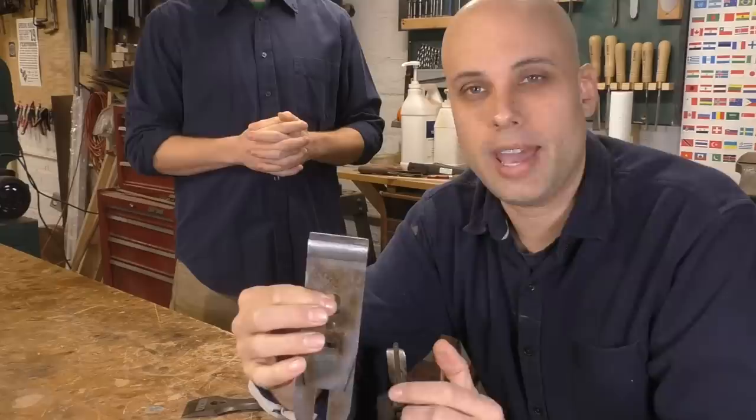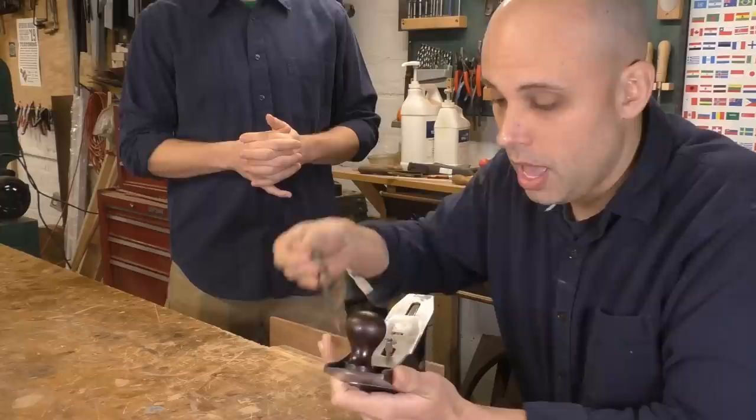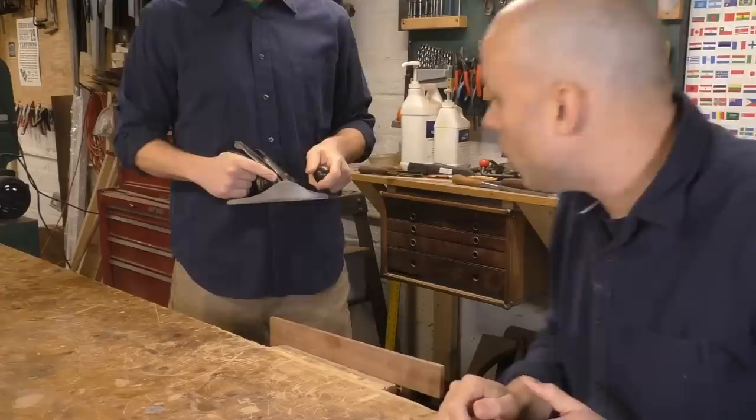I've got a whole video on sharpening in detail, and I've set the cap iron very close to the edge — about a 32nd of an inch away. That's a standard setting for me. Here's what we're going to do: I'm going to put the iron in the plane, lock down the lever cap, and then hand it to Nate. For the rest of this video, I'm not going to touch that plane no matter what. He's only going to follow my verbal instructions. You ready, Nate? Absolutely.